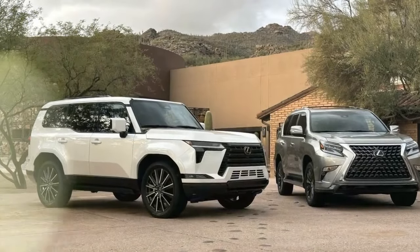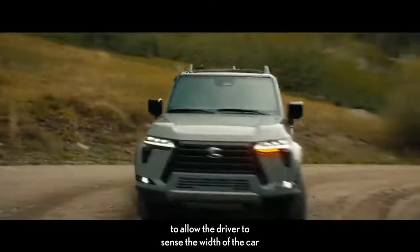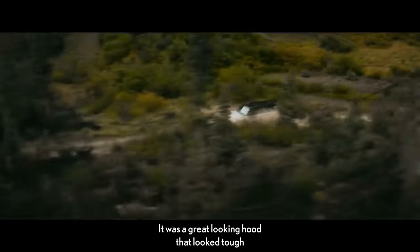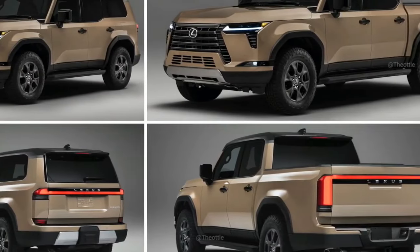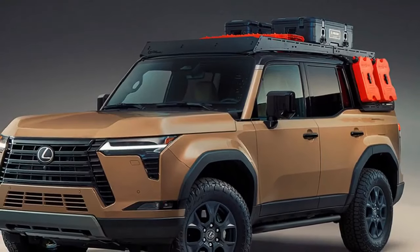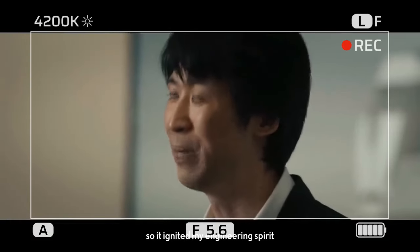In our figure-eight test, which assesses acceleration, braking, and cornering performance, the GX demonstrated excellent handling characteristics. It exhibited remarkable poise in corners, provided dependable feedback through the brake pedal, and delivered strong upshifts on straight stretches. Completing the course in 28.0 seconds with an average of 0.60G, the Overtrail Plus showcased its capabilities. Interestingly, the premium GX, equipped with less aggressive tires, took slightly longer at 28.4 seconds with an average of 0.61G.